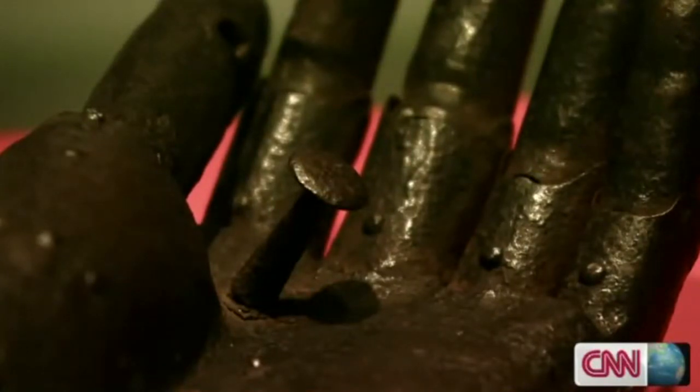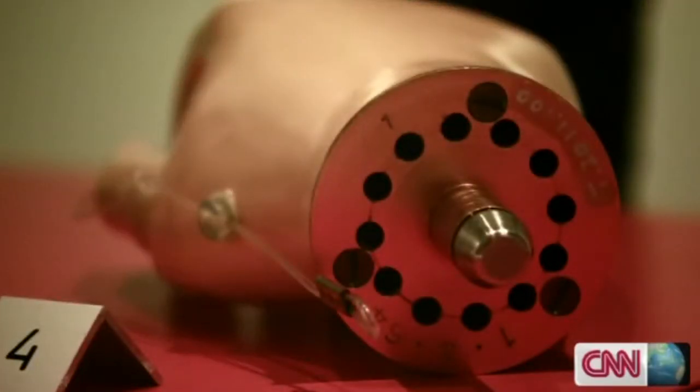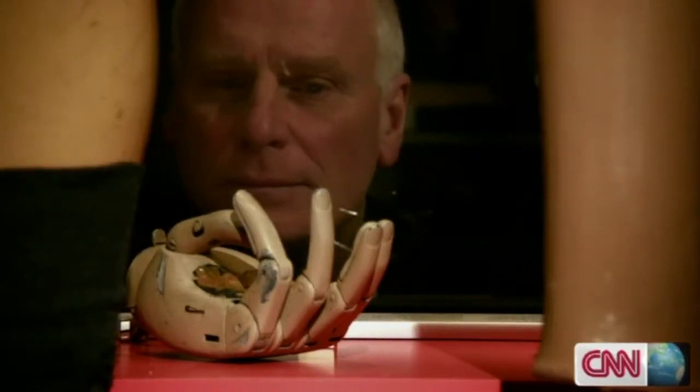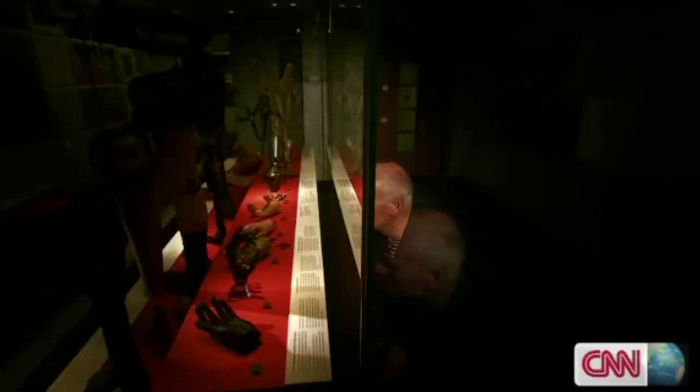We've used a whole variety of materials to make artificial limbs in the 20th century. These days the science has made a great leap forward. Prosthetic hands are now able to do pretty much what a real hand can.